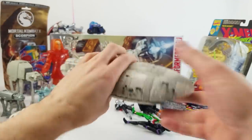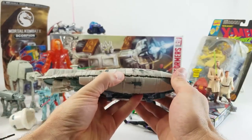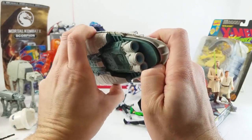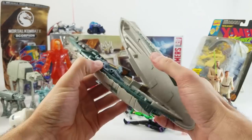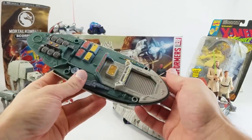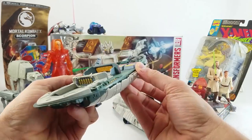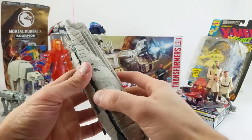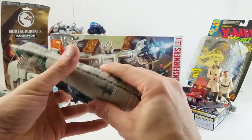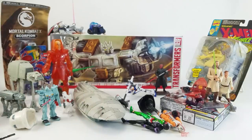Also back here we've got the Rebel Troop Transport — this is one I never had. I loved Action Fleet from Galoob and had pretty much everything in the collection, but I don't recall ever seeing this one. The top pops off and there's stuff in here — guns and things. That's pretty cool. Shane sent in some other small vehicles and figures too — I'll have to see if there are other pieces that go with it in the bag.